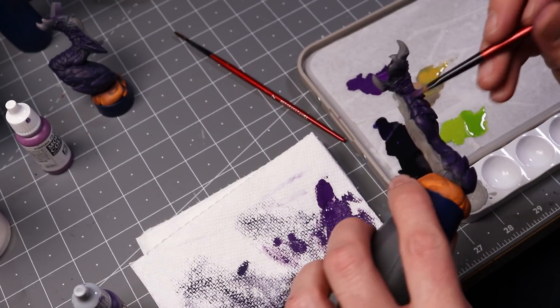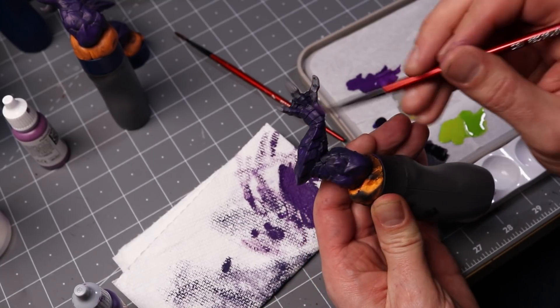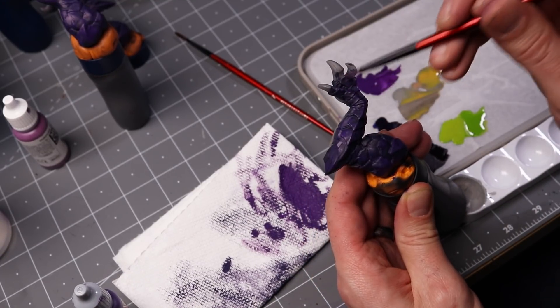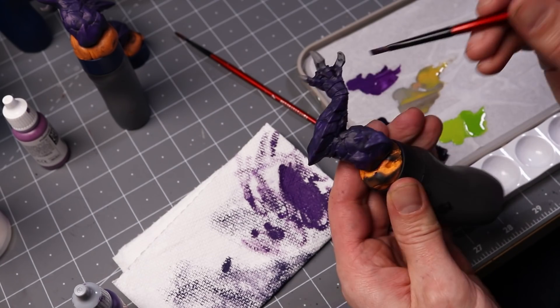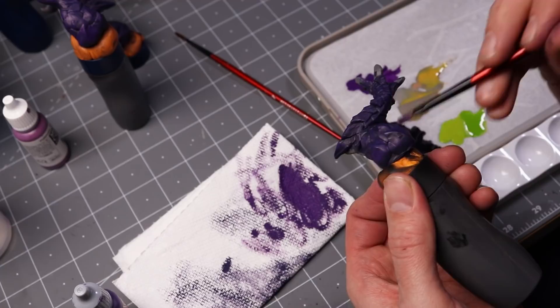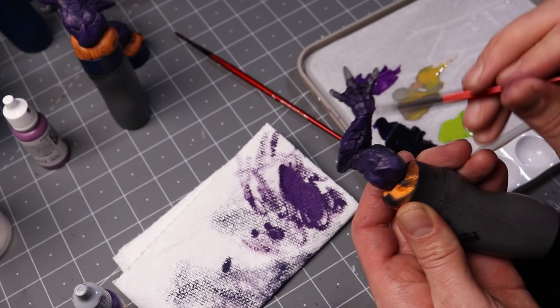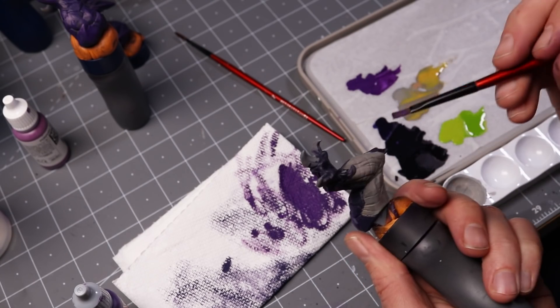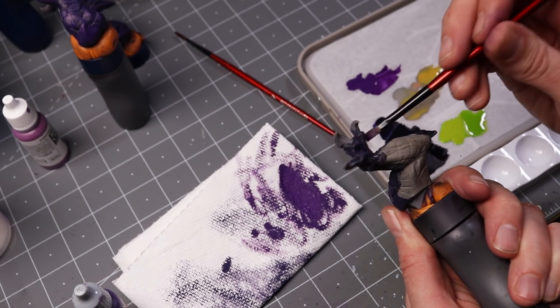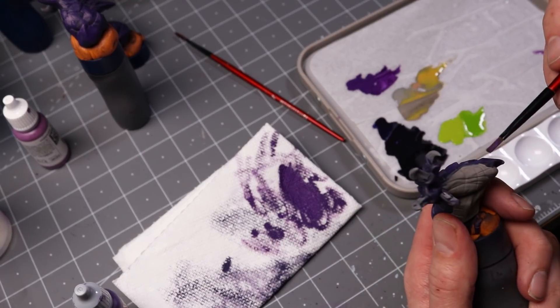As I'm dry brushing the limbs, you'll notice I'm using these Red Grass Games paint handles. I absolutely love these things. They are very comfortable to hold and have a really nice weight to them, which is really important for stability. They even have magnets you can stick to the bottom, and they have tops that rotate really nicely with just a flick of your thumb or finger. You can switch out tops between different handles, so definitely check these things out.